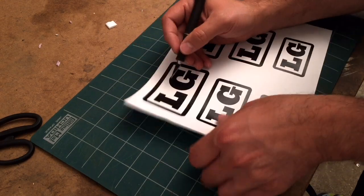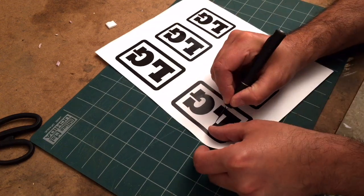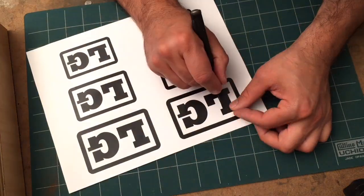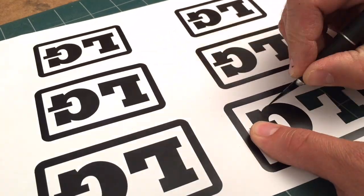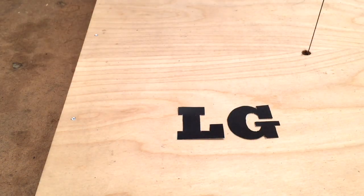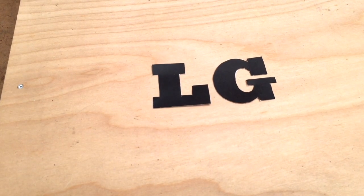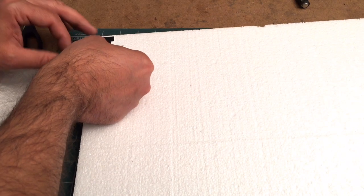I'm just going to cut out the letters for a template and use them as a guide. This tedious work pays off in the long run, but it is tedious. Now that I have my letters cut out, I'm going to spray-mount them down to this regular half-inch packing foam.